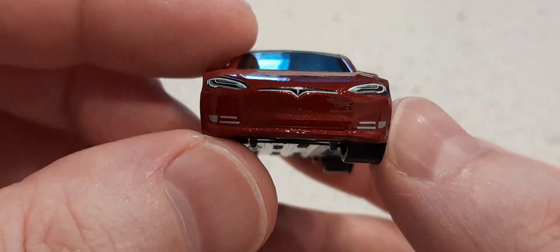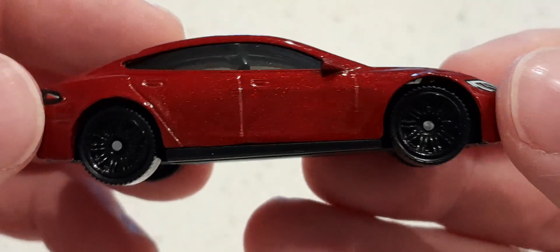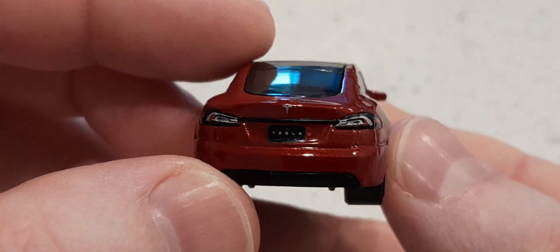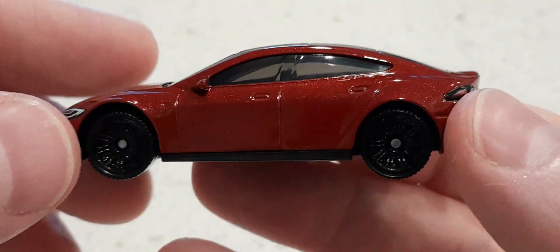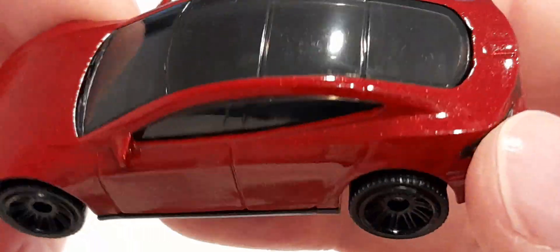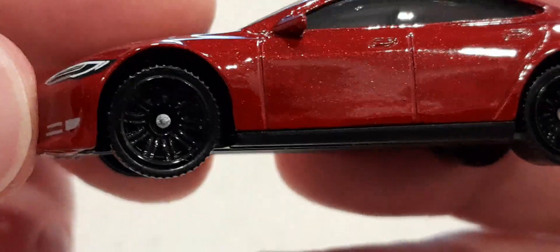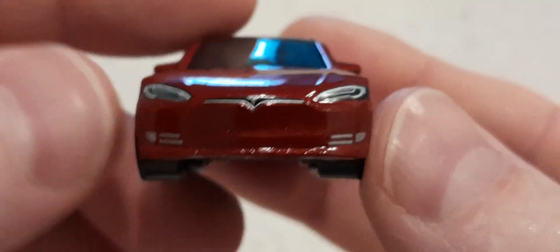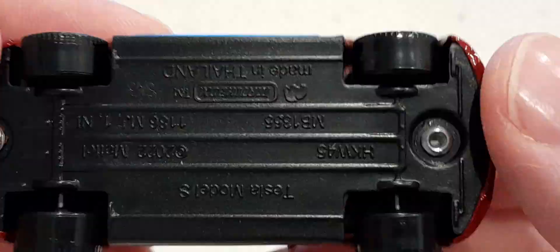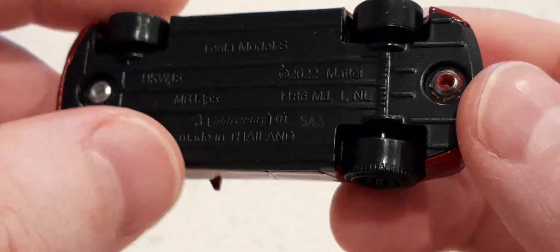For a few dollars it's okay — I think it was $3. I can't see any imperfections in the paint. It's quite hard to see the interior but it's in there. The wheels have some detail. At the end of the day it's a toy anyway so I don't expect heaps of detail. Not a lot on the bottom, but an electric car wouldn't have much anyway.